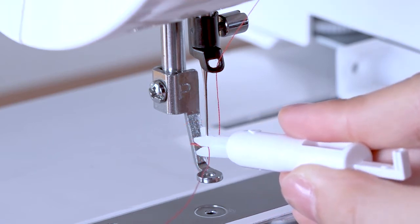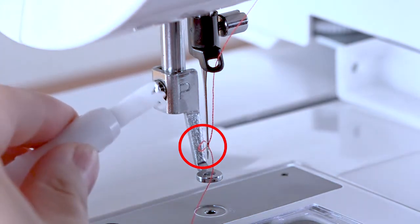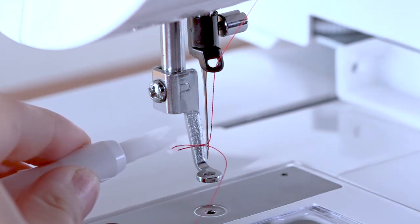Remove the needle threader from the needle slowly, leaving the thread loop behind the needle eye. Pick the loop with a hook to pull out the end of thread to the back.